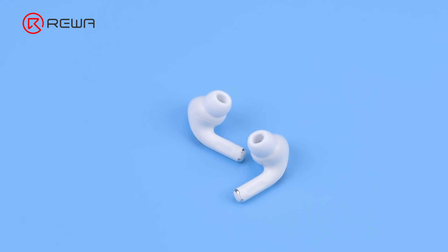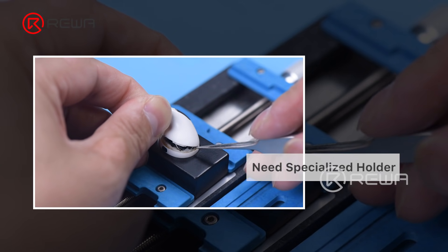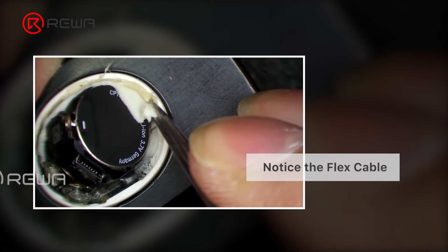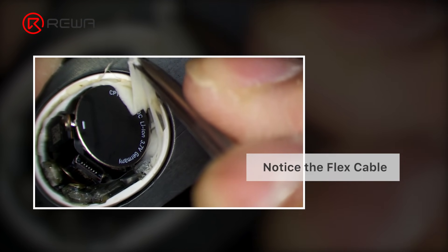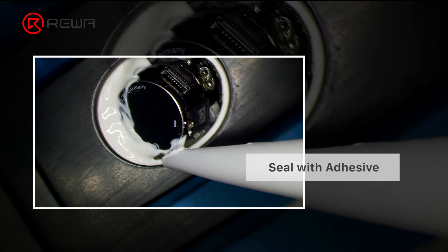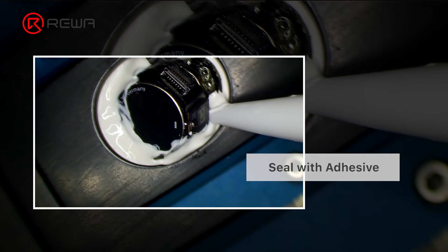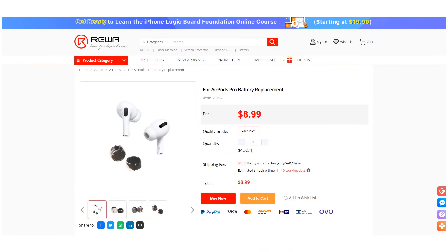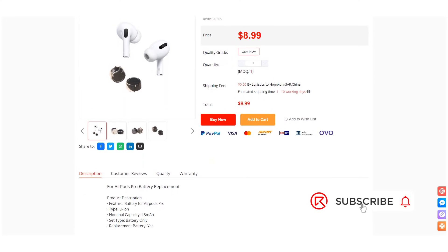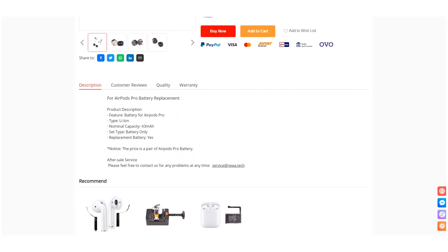Replacing the battery of AirPods Pro presents some difficulties. A specialized holder is needed to separate the case, and we need to be extremely careful not to damage the flex cable while removing adhesive. During battery installation, the case needs to be sealed with adhesive again to prevent noise during playing. You can purchase the AirPods Pro battery on Rewa Shop. Please don't hesitate to contact our customer service team for more details. Thank you for watching.